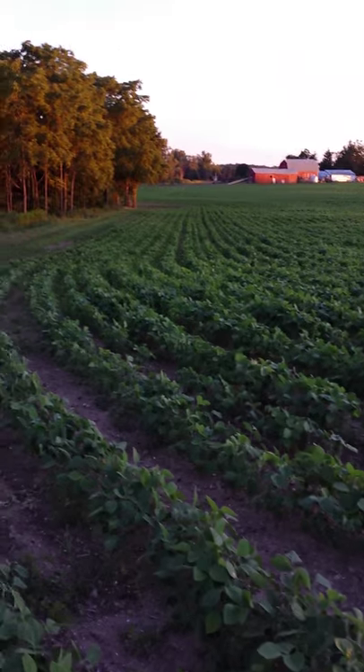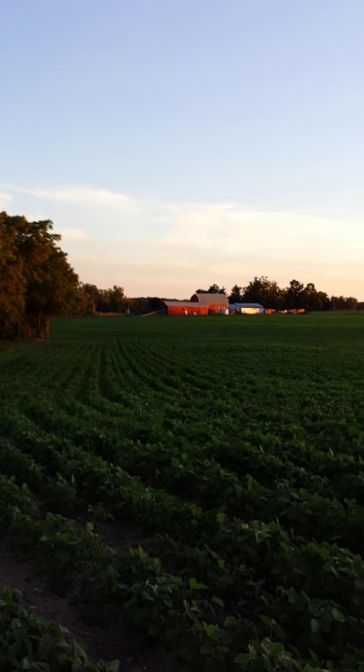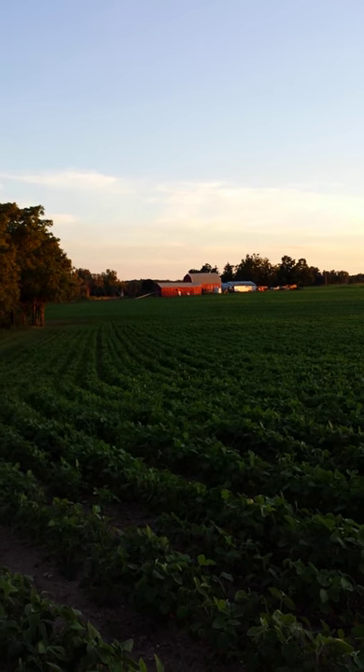So everyone, that is our soybean field — our lovely lovely field. You can see way way beyond, that's where the sunflower field is.